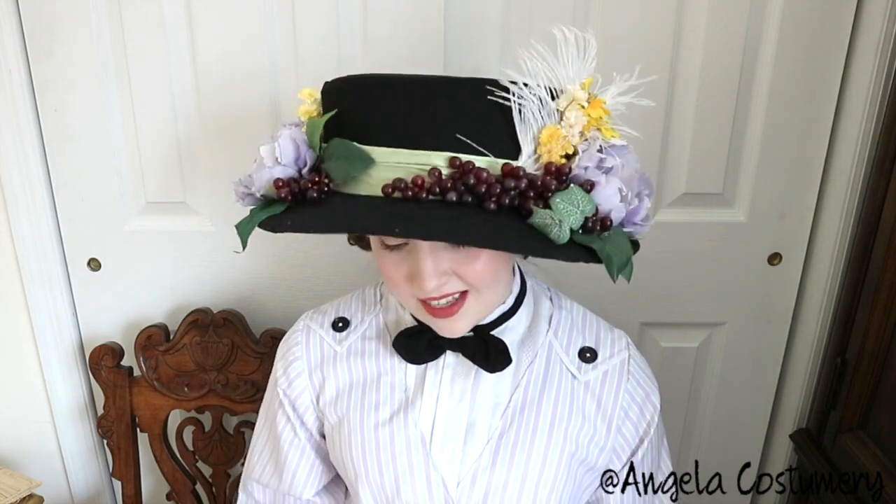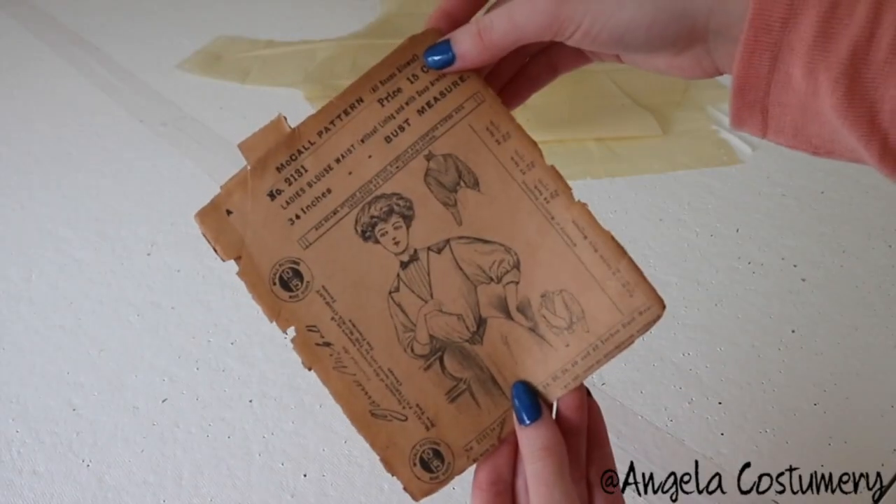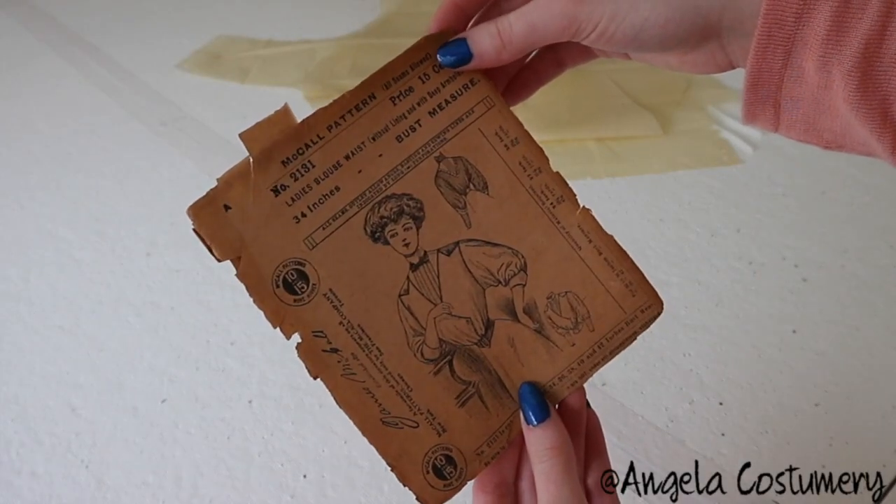The construction wasn't too difficult, however I do have some gripes with this pattern since I think they neglected to notch the tops of the sleeves and the cuffs, which made piecing those together require a lot of guesswork. I'm pretty sure I guessed wrong, so I'm already itching to remake this and thinking of ways I could improve upon it — but I have another nine or so decades to get through before I can do that.